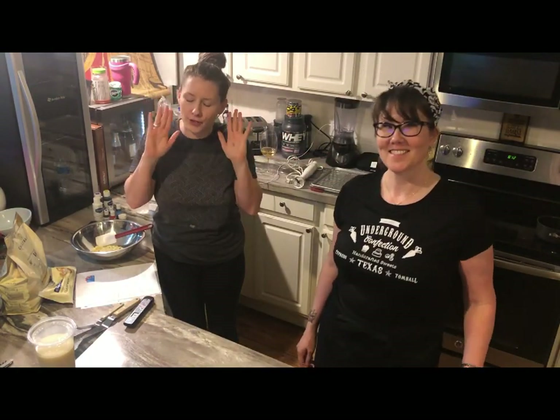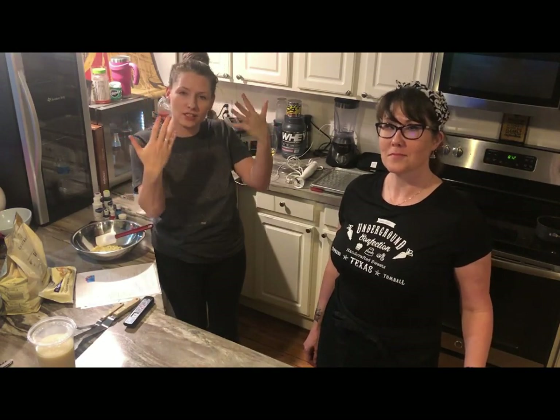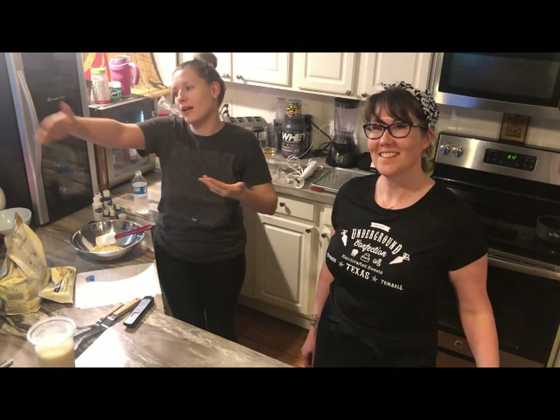What is up you guys? I still sound like a toad. Don't judge me. But my saving grace is here — this is Janine. She's the best baker this side of the earth. I could say this side of the Mississippi, but you're much better than that.